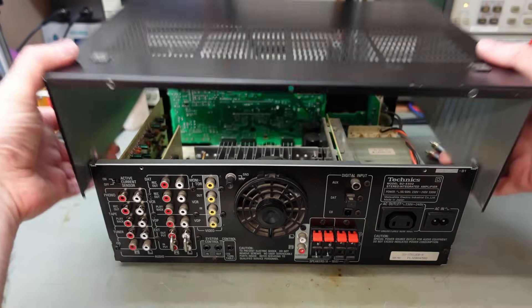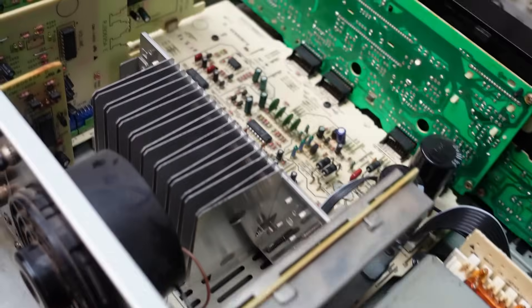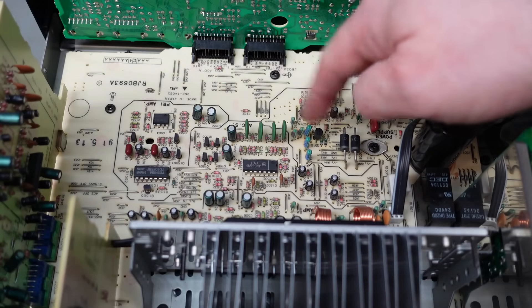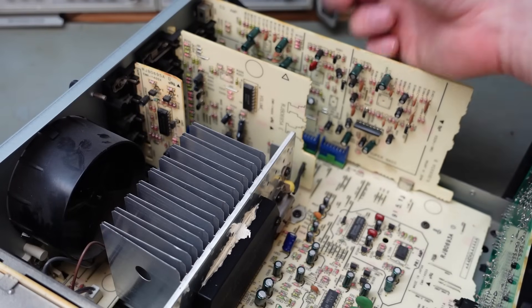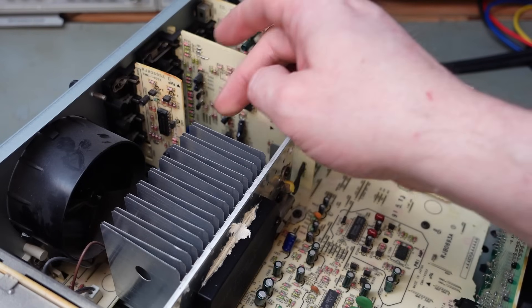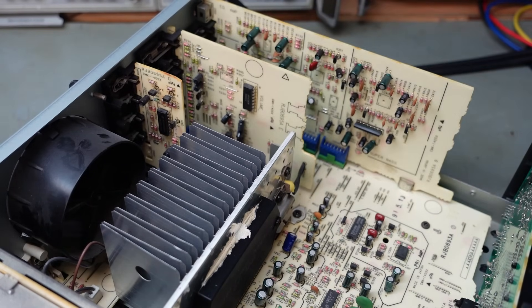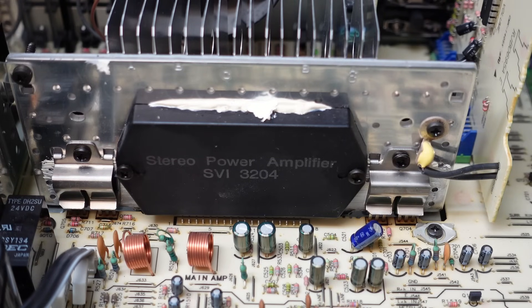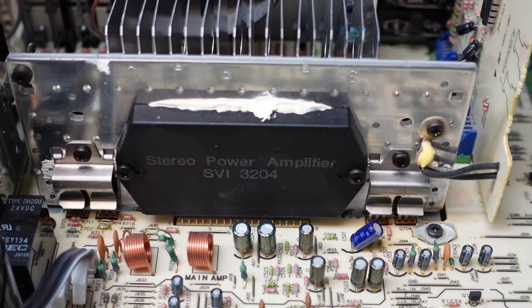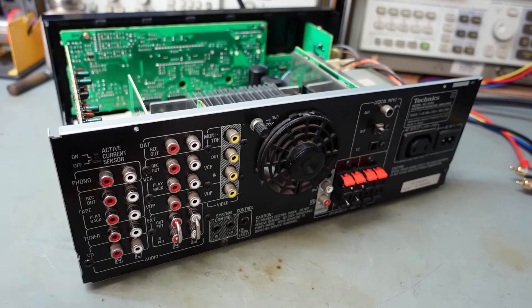Let's get the lid off. The screws have already been removed by the owner. The boards in here are immaculate - I don't think this has had a lot of use. Normally around here there's some browning of the board. This is the input board with all the channel switching and the phono preamp. This board handles the channels with an in and an out, and this one handles video - just a buffer passing signal in and out. On the heatsink right in the middle you can see the stereo power amplifier module, the SBI3204.